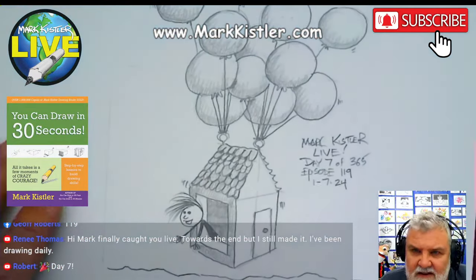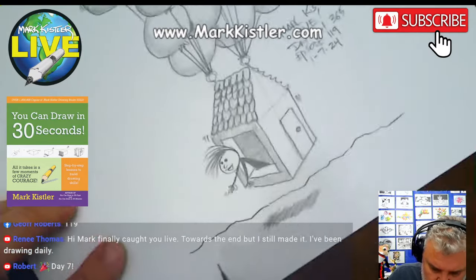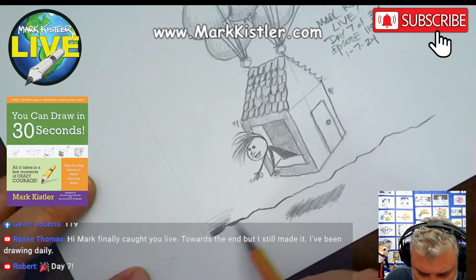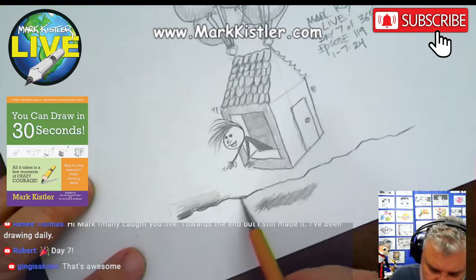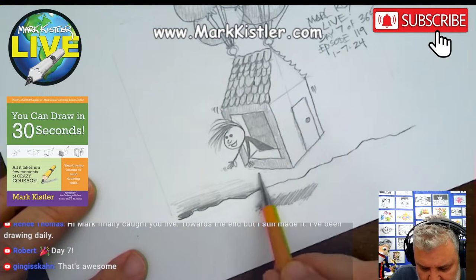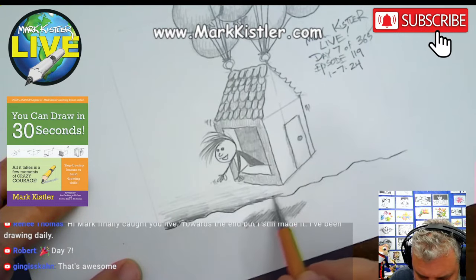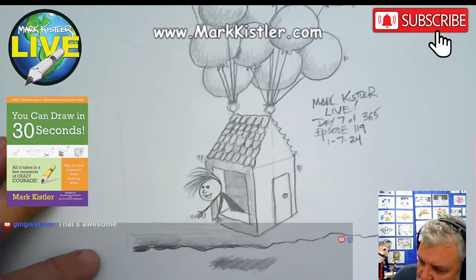Day 7 of 365 — January 7th, 2024. I'm going to put a little bit of value at the bottom here, a little bit of sky. I want to thank you guys for joining me. Usually within 24 to 48 hours we have about 500 participants. I can't wait to see that grow to thousands of creative artists drawing a little bit every day — one drawing a day. That's our goal.